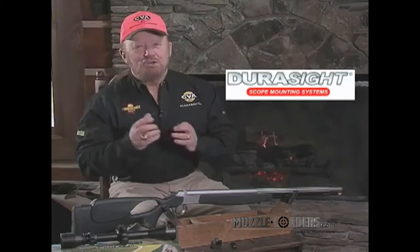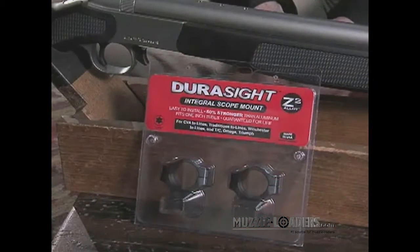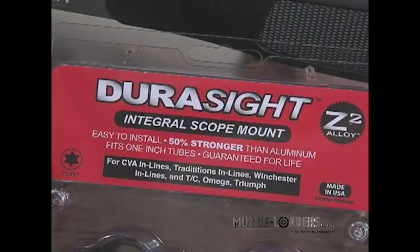Hello again, this is O'Neill Williams and I'm here to tell you about the most versatile DuraSight scope mounting system. The DuraSight Universal Integral Scope Mount is a scope mount that will fit virtually every inline muzzle loader on the market today — CVA, TC, or Traditions. Constructed of Z2 alloy,